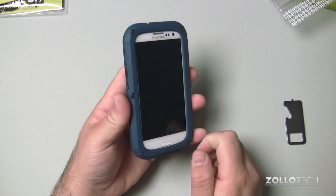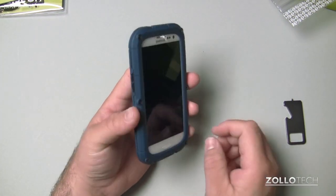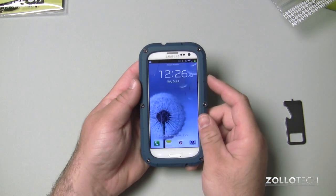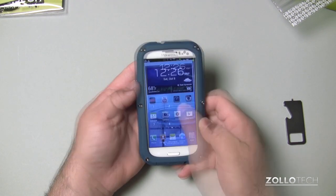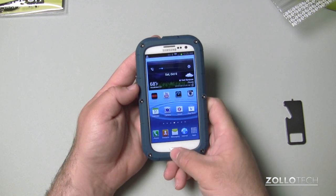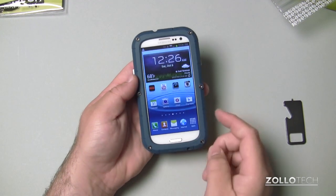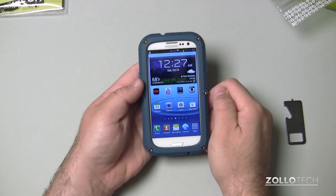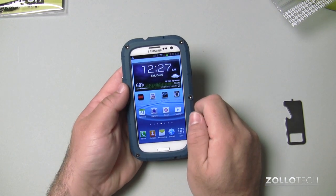It's not going to ever fall out of the case unless the case were to impact something so hard that it would break. The buttons are accessible — if I push this one, it'll turn on, and we have volume up and down. We can unlock the phone. The buttons work fine, no problem there. You can hit the home button and the screen obviously works. It does go right up to the edge of the screen, so that might be a bit difficult if you're playing a game, but for the most part I don't think that should be too big of a deal.